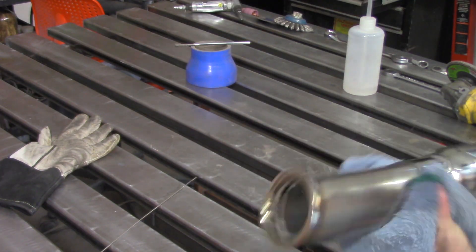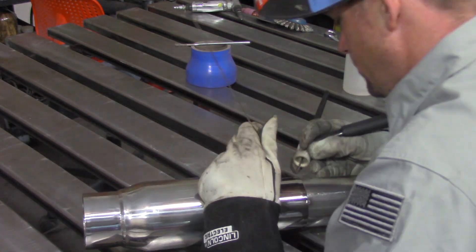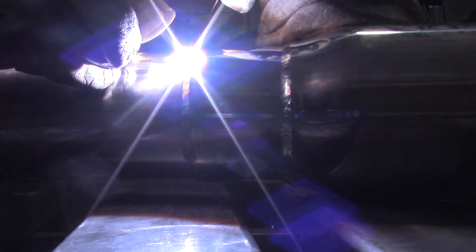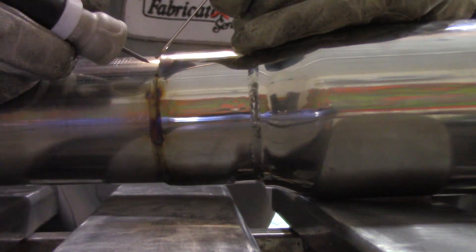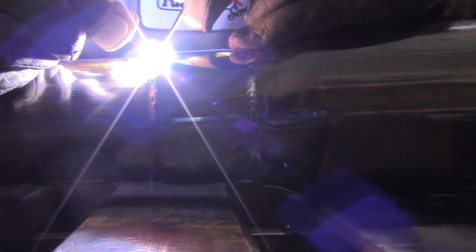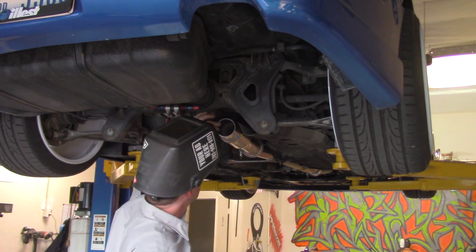As soon as it's tacked on, there's one very important thing: get the marker marks off before welding. Permanent marker that doesn't get burned off will actually float up into the weld and stay there — there's almost nothing that takes it off after the fact. Make sure your marks are very clean and removed from the metal before you're done.